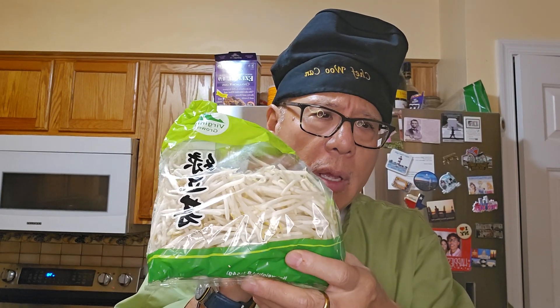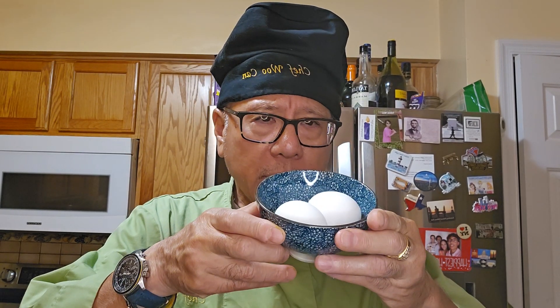We have bean sprouts — this is prepackaged. The color is totally opaque and beautiful, with no liquid on the bottom, so this is very fresh. You may be able to buy that at your local market, and it's one of the main ingredients of Pad Thai. Along with that, we have three stalks of chopped scallion, two eggs, and shrimp. Leave the tail on, take off the shell — it's mainly for cosmetic purposes, to make it look nice.